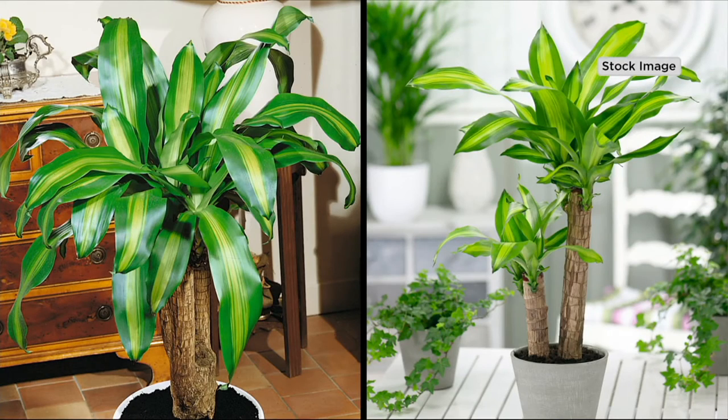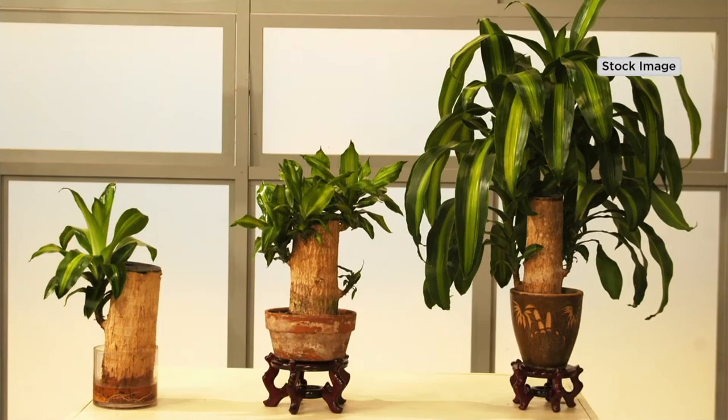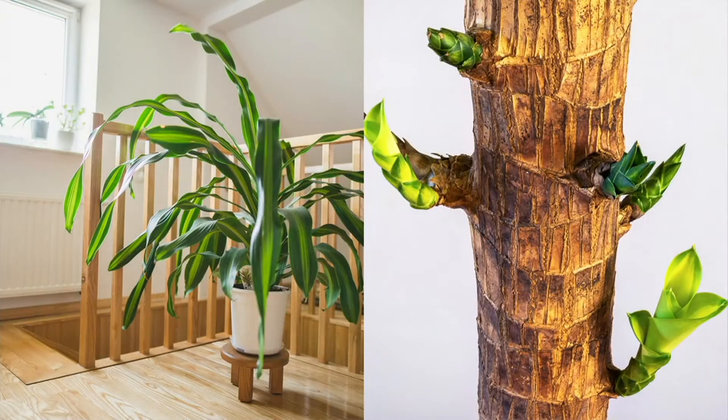This is M61669, it's a one-piece Good Luck Oriental Totem Pole. The featured price today is $23.60 with free shipping and handling, and three easy payments of $7.87.